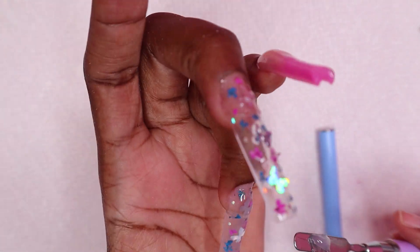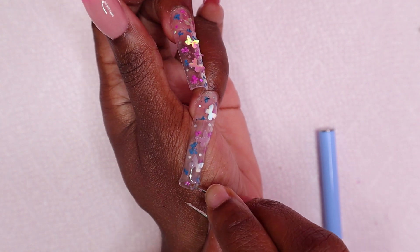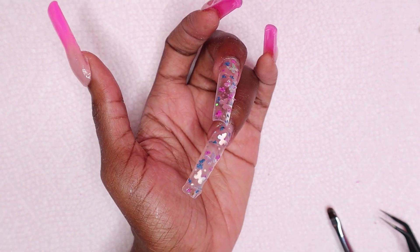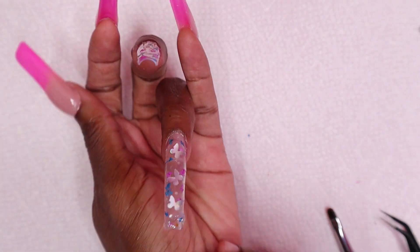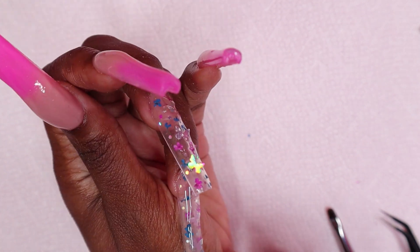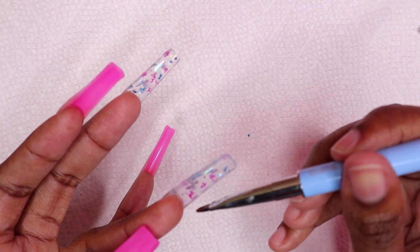While encapsulating the ring nail, I noticed there was a gold glitter on the nail — I accidentally applied a gold glitter. It's supposed to be all silver glitters but there must have been a gold glitter mixed in. I pushed back the polygel and then used one of my drill bits to remove that glitter because it was very prominent. Both nails have silver glitters, so I really didn't want one random gold glitter there. I removed it and continued to encapsulate the nail, then cured for 30 seconds.